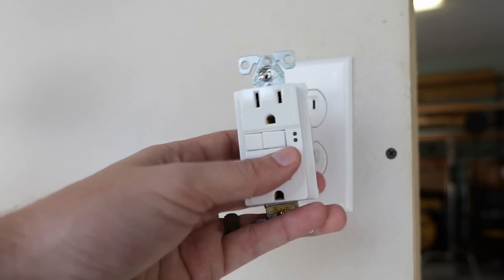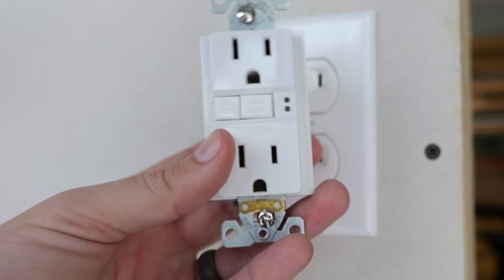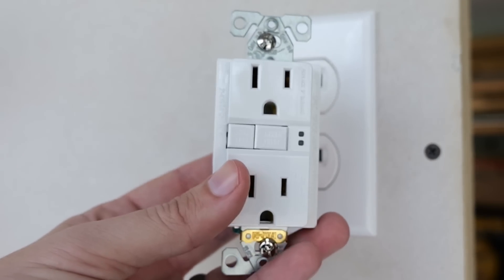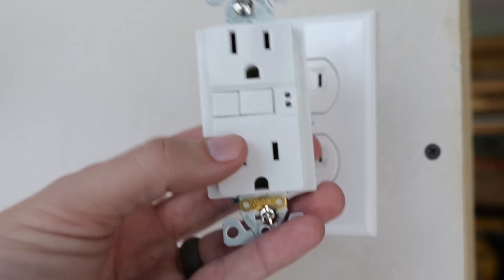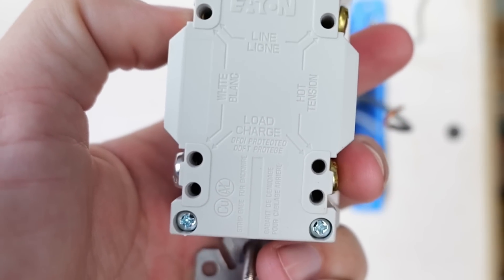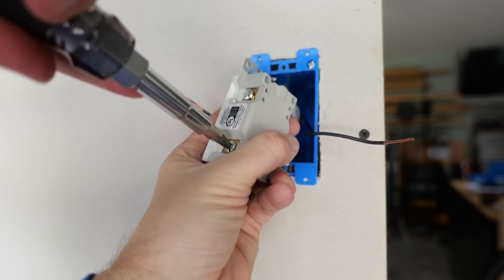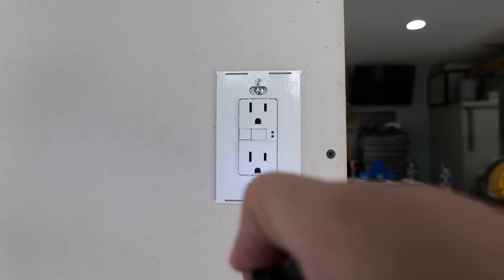What's great about GFCIs is that if they are placed at the beginning of the line of receptacles, and as long as this is installed correctly, it can actually protect all of the receptacles that are downstream from it. So if there's a problem with one of those receptacles it will cause the GFCI to trip, cut the power off, and there will be no power flowing to the receptacles down the line. These GFCIs are very straightforward — if you turn it over to the back you can see it tells you exactly which wire goes where, and once all of the manufacturer's instructions are followed and the wires are in their proper places, there's still one more step needed to make the installation code compliant.